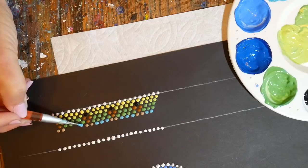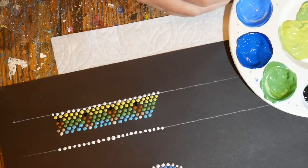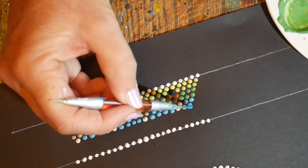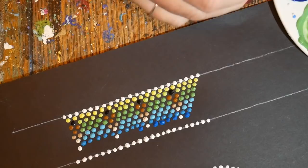Once you get going on these, they're really, really fun. I found this really enjoyable and so different from all the other mandala work I'd done — making petals and round things. It was really fun to work in lines; it's a real challenge. And it's fun to look at different bead patterns on jewelry, on belts, and on fabrics just to get ideas for color combinations and patterns.